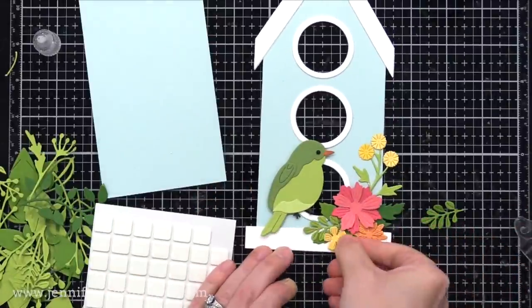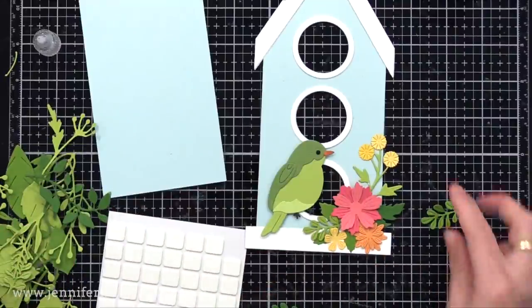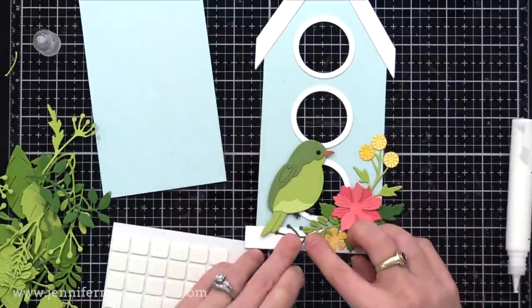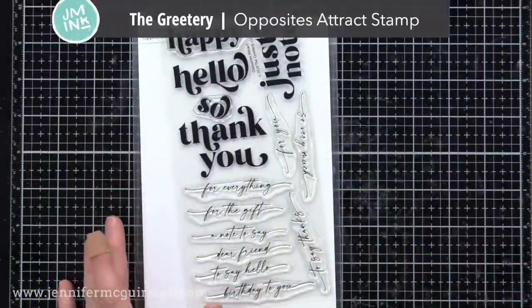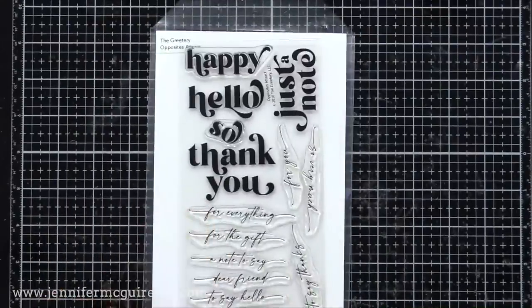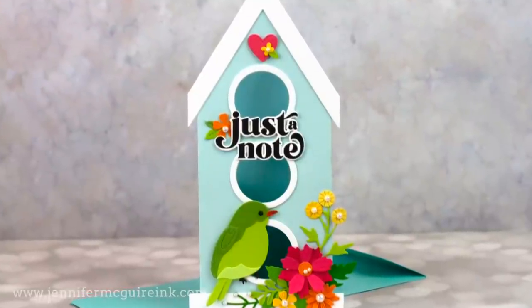I do a lot of moving around, but I try to do a kind of a triangle cluster — I find that's really helpful — and I try to get a balance of leaves coming out in different areas. For a sentiment on this card and a few others in this video, I reached back to the Greetery Opposites Attract stamp set. I really like the style of these and that there are coordinating dies available to cut them out. It makes it very easy to add your sentiment wherever you want on the card.